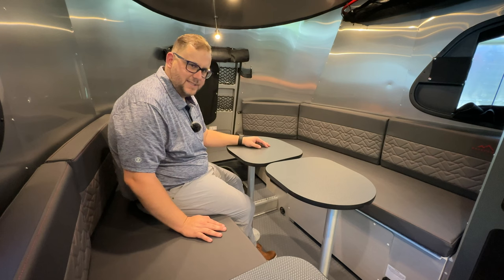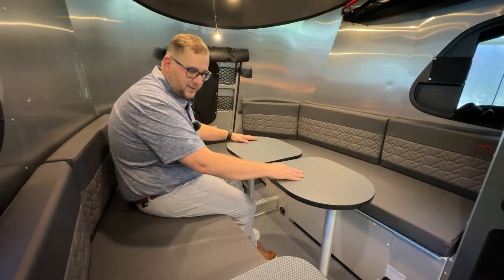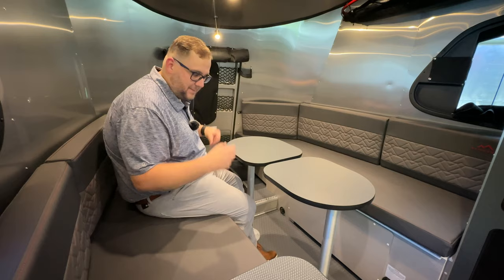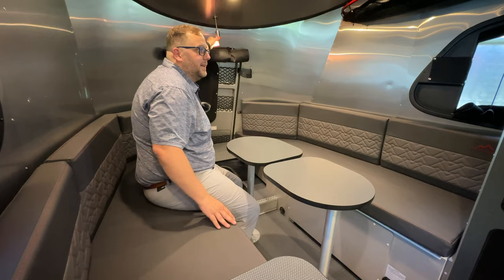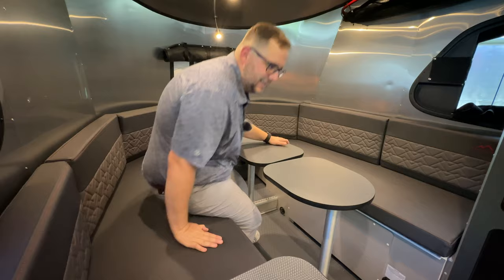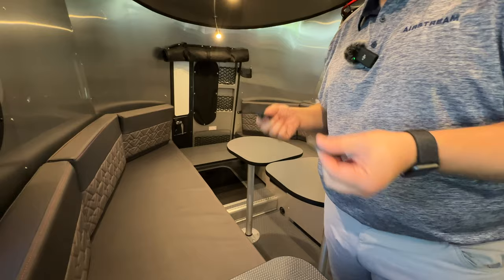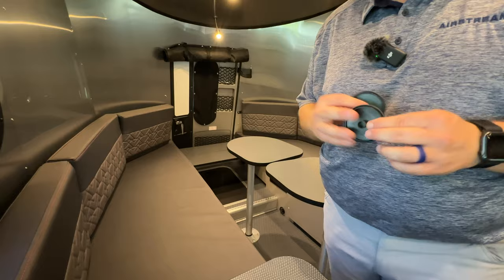That's the dinette and how it looks when you set it up this way. And remember, because it is the 20X, you still have that whole front dinette that you can utilize as well with all the storage underneath it. We've got another large hanging storage area here. These straps are in place to give it a little more strength — this longer one is a little more flimsy compared to the shorter ones.